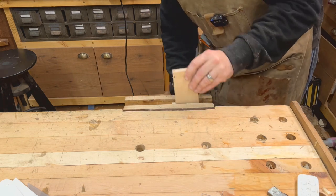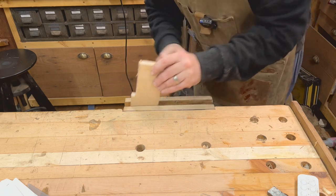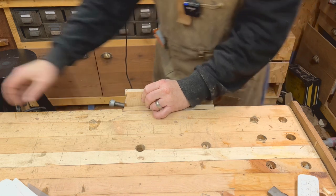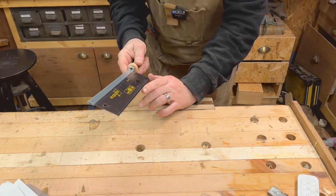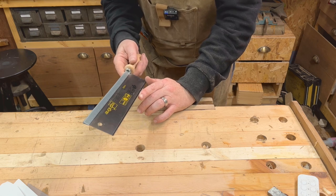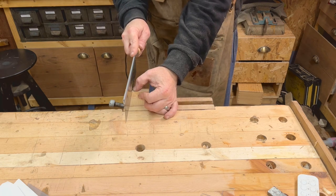Let's just see how this cuts and whether it's going to need setting up on the teeth. They're very angular — I think we're going to have to reset them, but let's have a go.